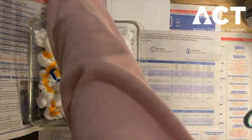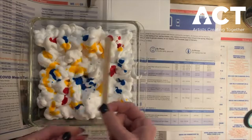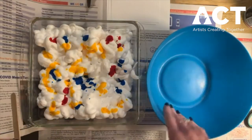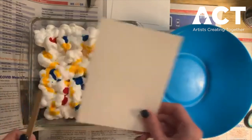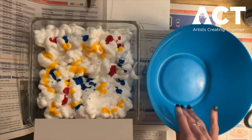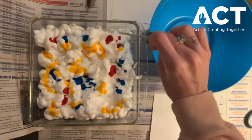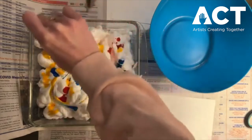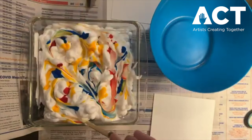Now we're going to take our mixing utensil. I'm going to use a popsicle stick, but you can also use a butter knife. I'll have this bowl here ready because we're going to dip our paper. Once we mix the colors around we're going to dip our paper in. We'll wipe off the excess into the bowl, so I just want to make sure it's near me. First we're going to stir our colors together and make some designs — spin them around, not too much, just mix them around a little bit.